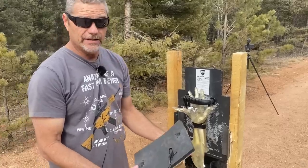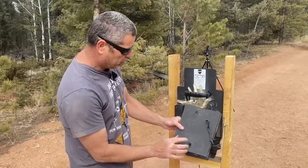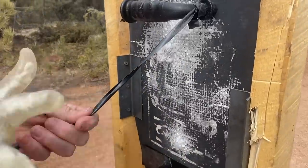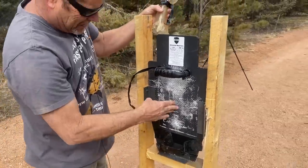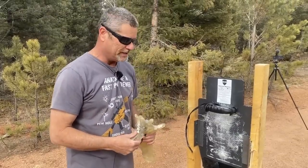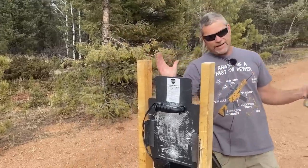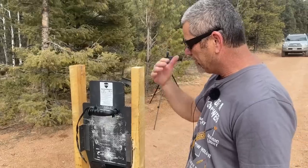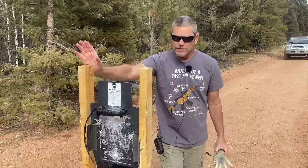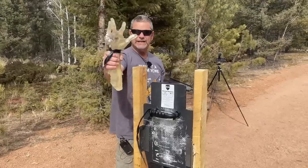So we had three rounds go through: the 7.62x39, the .308, and the .500. It stopped 20 rounds of .45 ACP out of a Thompson, just one after another. The handle is still here; none of the bolts got hit — not bad. Definitely pistol rounds — 9mm, .40, .45, .44 Magnum — it says it could stop, and we didn't have one to test, but it didn't stop any of the rifle rounds.